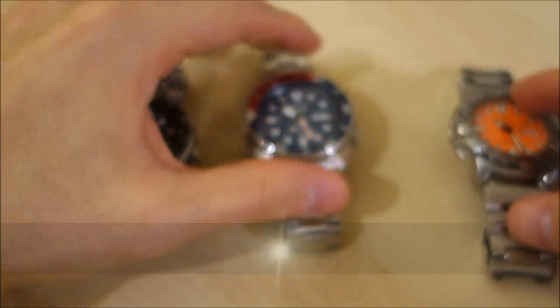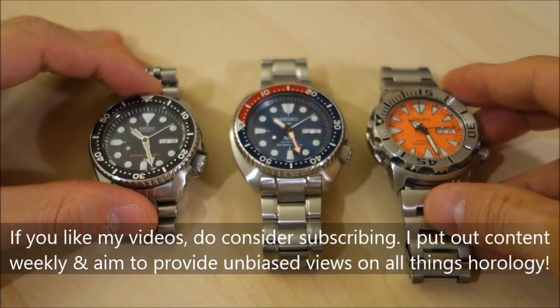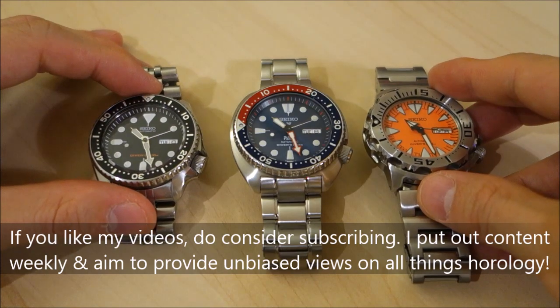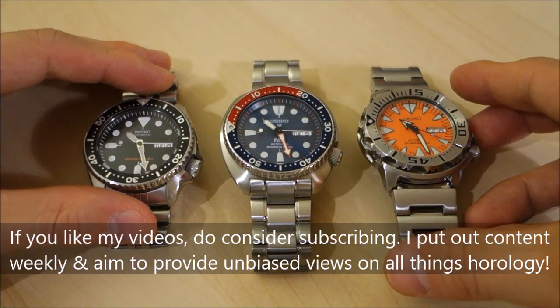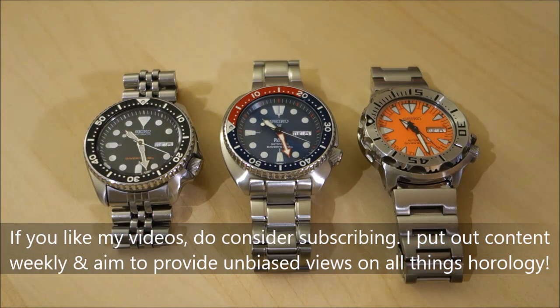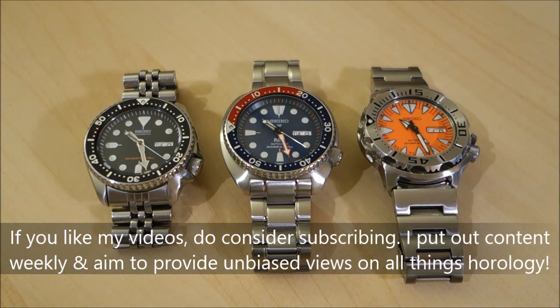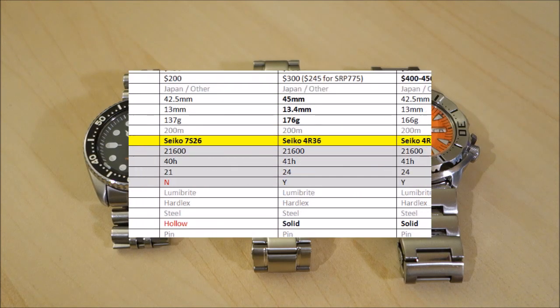That's my overall coverage of these three extremely popular Seiko dive watches. I'd love to know what you think — if you own any combination of these three, let me know your thoughts and experiences in the comments. Give us a like if you enjoyed the video, subscribe to stay in touch, and I'll see you guys next time.